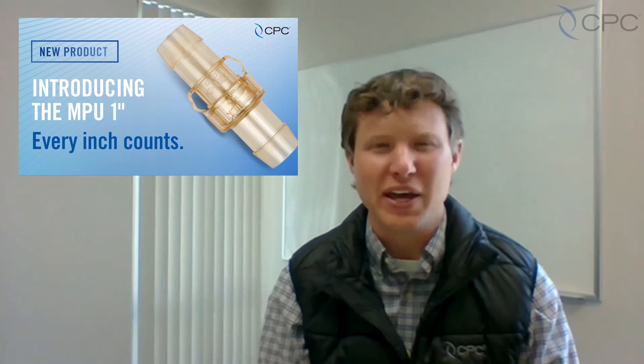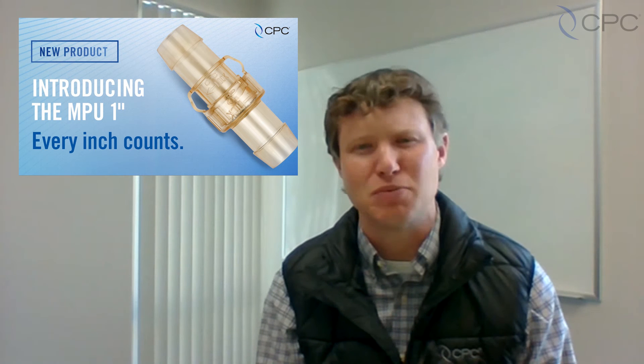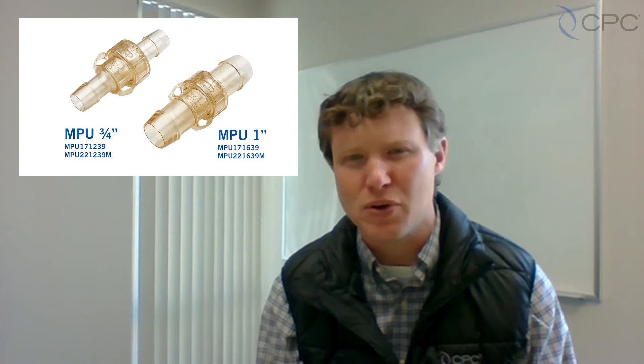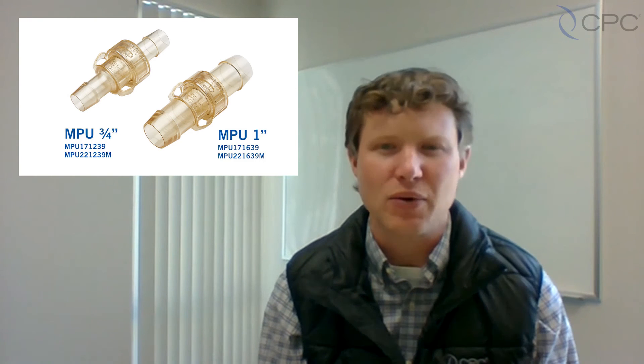Hi, I'm Nick Johnson, part of the product management team at CPC, and we're happy to announce the release of the 1-inch MPU series, now available worldwide throughout CPC's market-neutral supply chain. The 1-inch hose barb MPU joins the 3-quarter-inch hose barb MPU that's been used in the industry for 20-plus years, with a proven track record of reliability and performance.